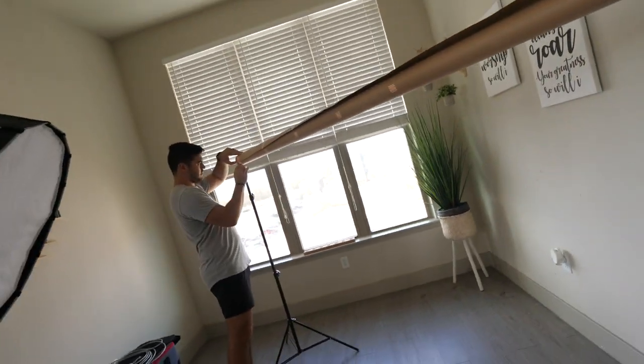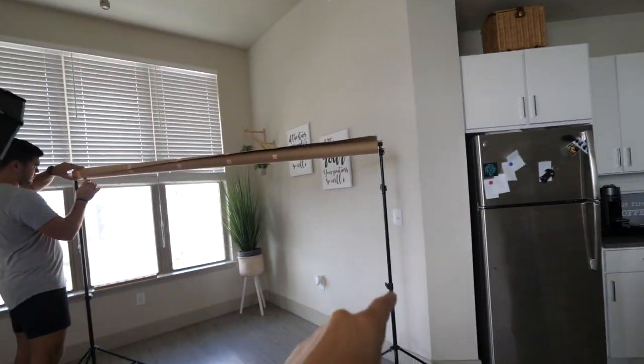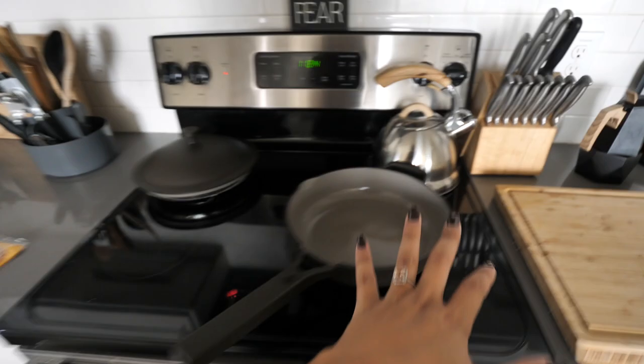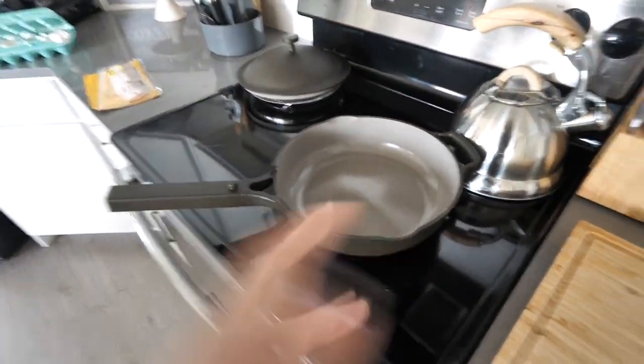So we're going to shoot right here. Taz is setting up the stand and the backdrop — we have the lights. And while he's doing that, I am going to make us some breakfast so we have a full belly before we shoot. And then after breakfast I'm going to fix all of this. That's a glimpse into what we're doing.